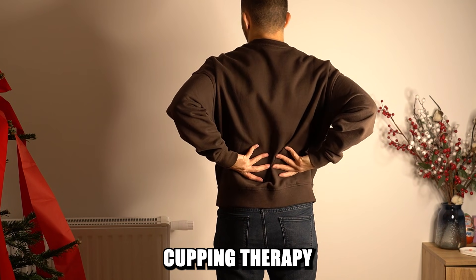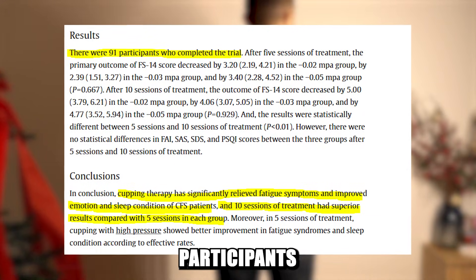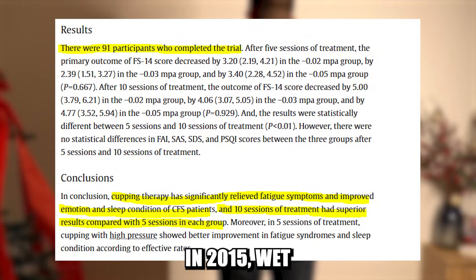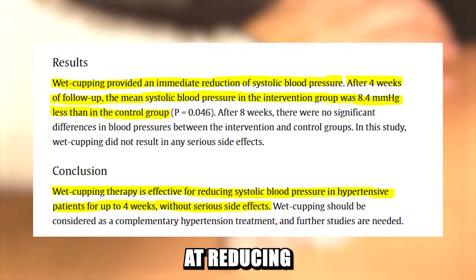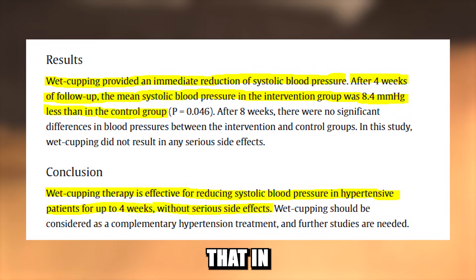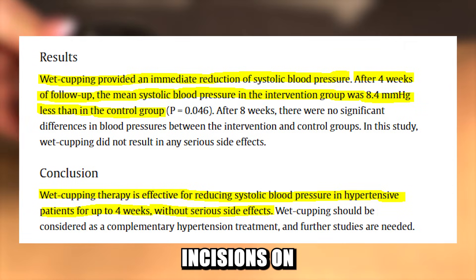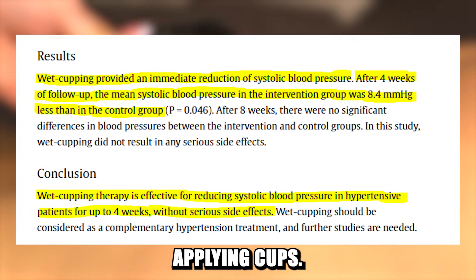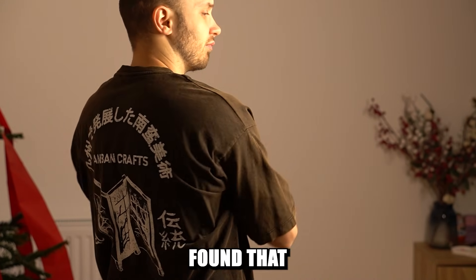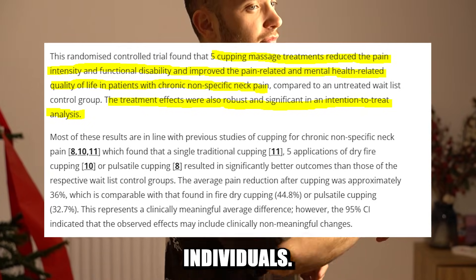One study even found cupping therapy to be effective in reducing fatigue syndrome in 91 participants after 10 sessions of cupping. Also, according to research published in 2015, wet cupping is particularly good at reducing blood pressure for up to 4 weeks — likely because in traditional wet cupping you literally draw blood by making incisions on your skin before applying cups. Another study that included 50 participants with chronic neck pain found that cupping therapy reduced pain and improved functioning and quality of life of those individuals.